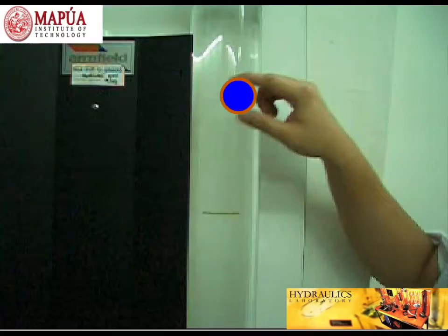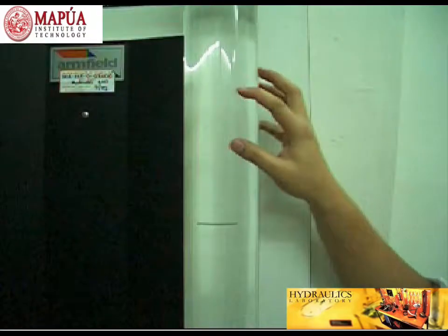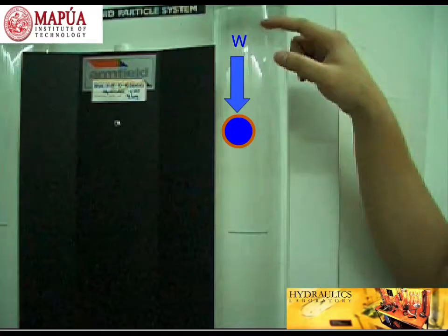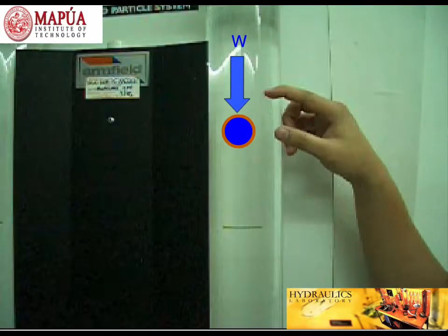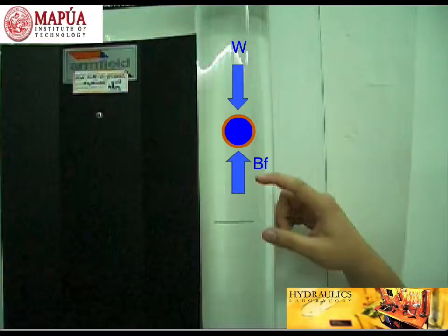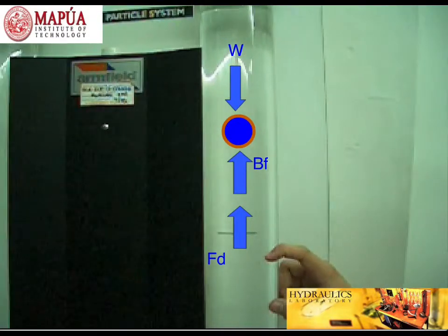By principle, we know that when a sphere ball is dropped inside this viscometer, the forces that will be acting on that body will be its self-weight, the buoyant force due to the liquid, and the drag force.